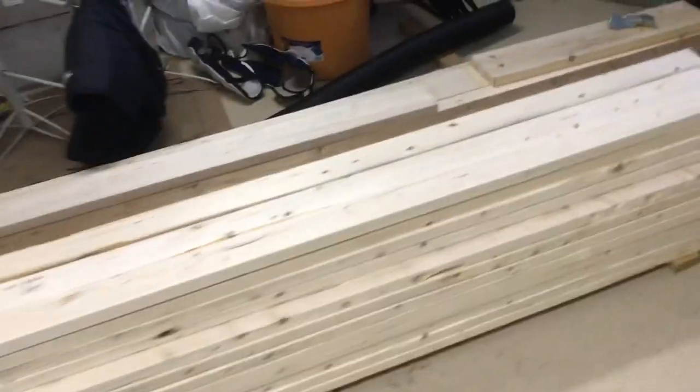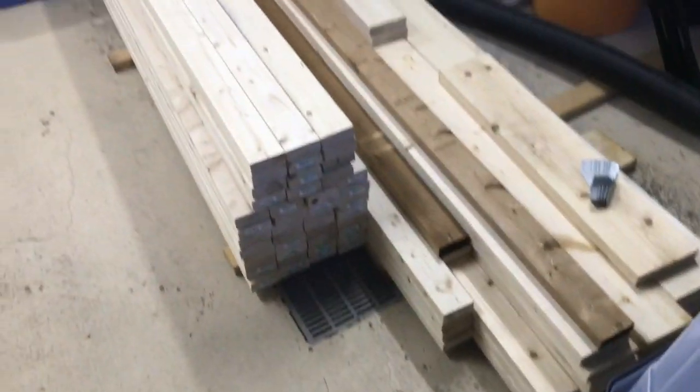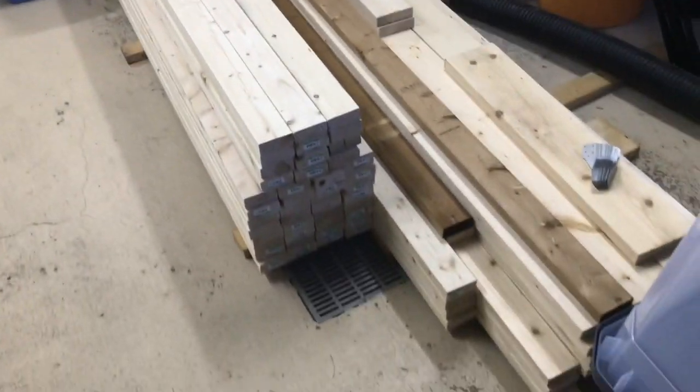Here is my supply of wood — got a bunch of half-inch 4x8s and all the wood I picked up over the last week. So let's get started.